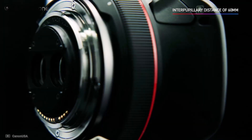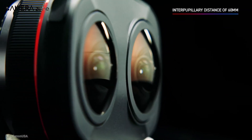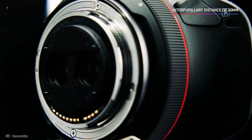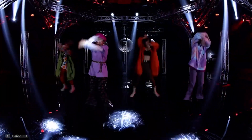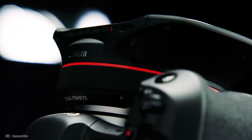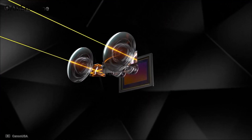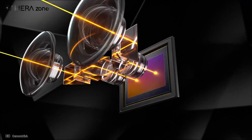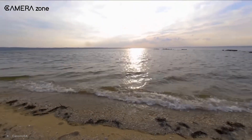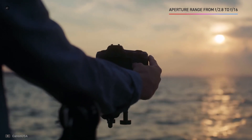The lens is constructed using a folding optical design, and also features a 60mm baseline distance that gives the impression of a natural stereoscopic view. Additionally, the lens includes 12 elements in 10 groups and has a diaphragm of seven blades. What sets this lens apart from others is the built-in rear gelatin filter holder, which lets you shoot at a wider aperture even on a bright sunny day. The wide aperture of f/2.8 is also effective while working in low light situations.